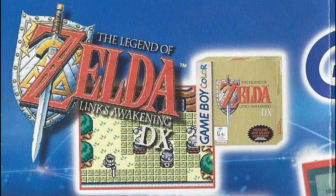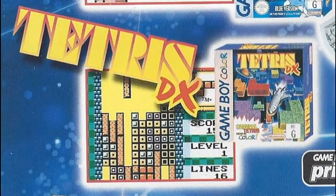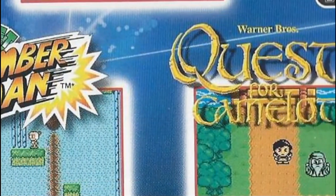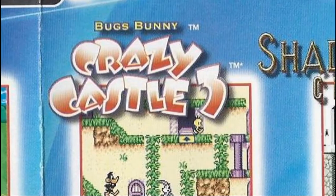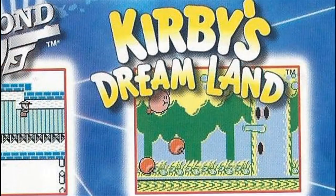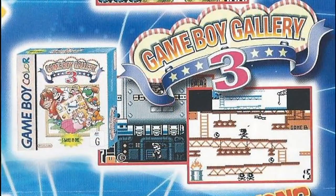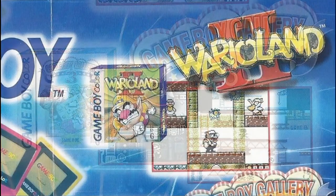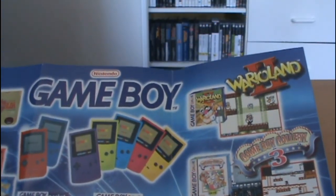We also get a range of some of the best games on the system: The Legend of Zelda Link's Awakening DX, Pokemon Red and Blue, Tetris DX — which was a color remake of Tetris — Pocket Bomberman, The Quest for Camelot, Bugs Bunny's Crazy Castle 3, Shadowgate Classic, James Bond 007, Kirby's Dream Land, Donkey Kong Land 3, Donkey Kong Land, Game Boy Gallery 3, and Wario Land 2. Lots of great games available for the system.